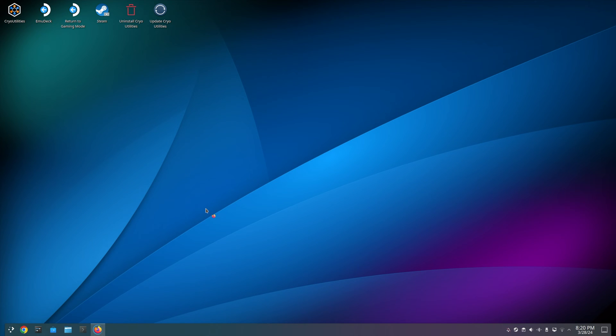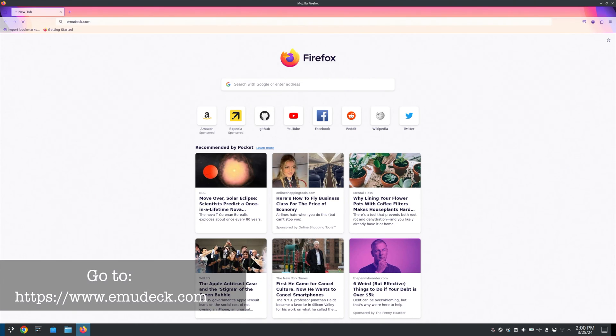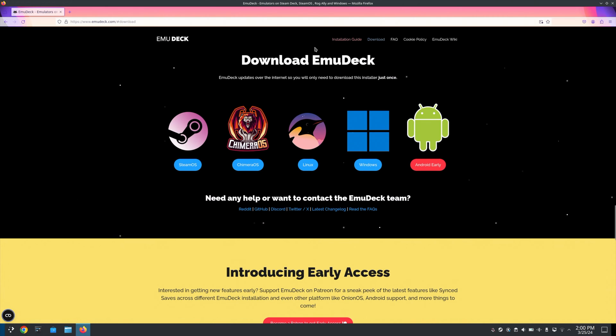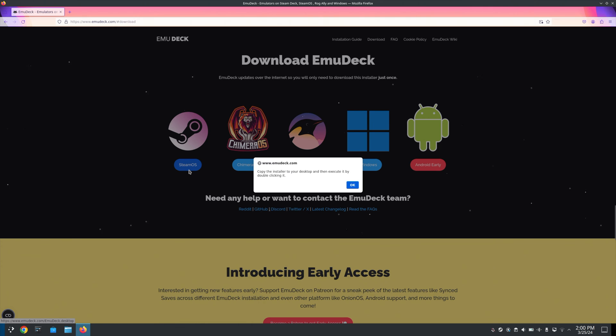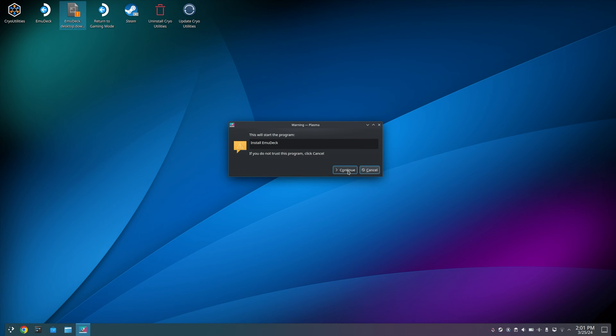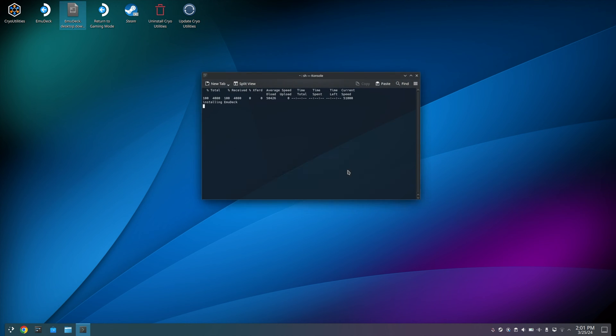Once in desktop mode, open Firefox and navigate to emuDeck.com. Select Downloads and choose the Steam OS option. You will get a warning that the downloaded file must be placed on the desktop for this to work. Go into the Downloads folder, move the file to the desktop, and double-click it.